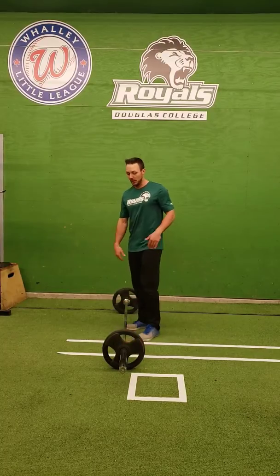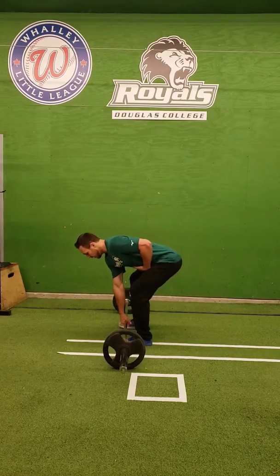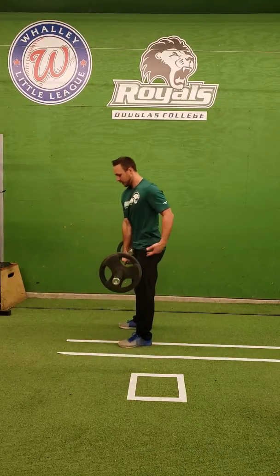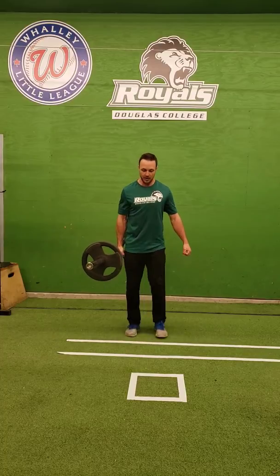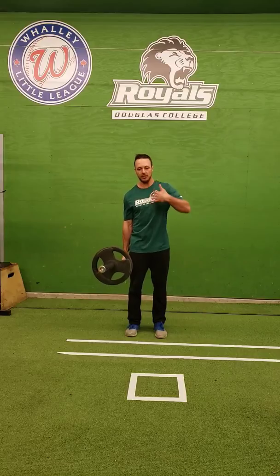If you're grabbing a barbell, I like to set up facing it and pick up like a deadlift. Good posture, brace, squeeze hard, standing up tall — making sure that as you're doing this, you're not flexing laterally through here.